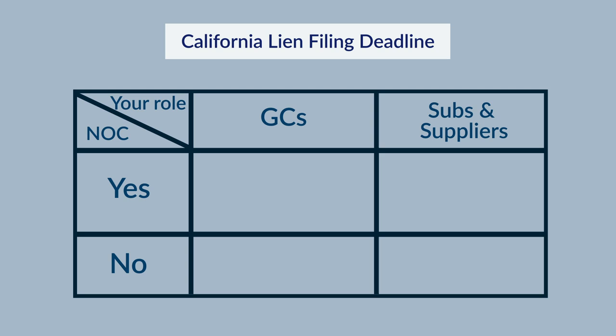One important requirement when filing your California mechanics lien is to make sure it's filed on time. California has strict deadlines for when liens must be filed and nothing will extend these deadlines. So if someone is promising you payment, that's great, but it won't change your lien deadline. The time you have to file depends on whether or not you're a general contractor and whether or not a notice of completion or cessation has been filed. The deadline for general contractors is 90 days if there isn't a notice of completion filed, and 60 days if one is filed.